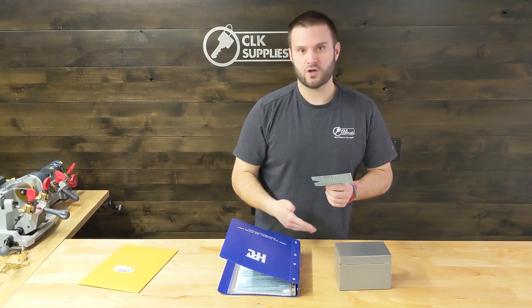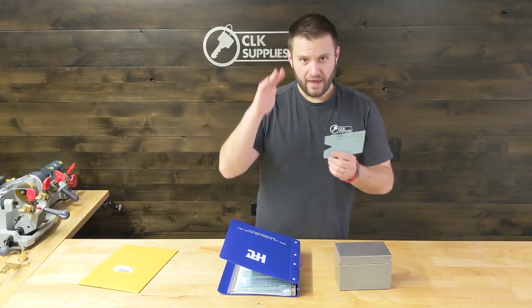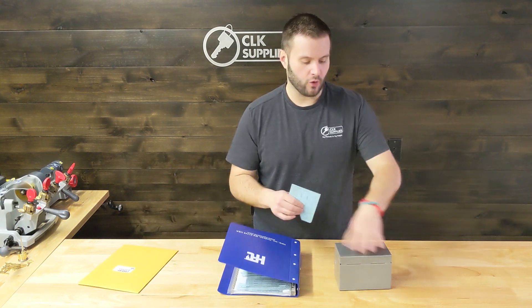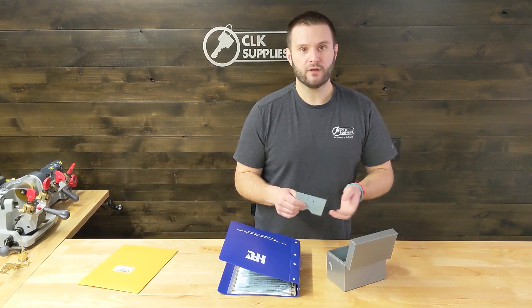You would put those in order starting with one and going to 200, 300, and so on. That way, when you pull up a code and get all the code information, it will also tell you the card number — so you just open up your binder or file, find that card number, and you're ready to go.